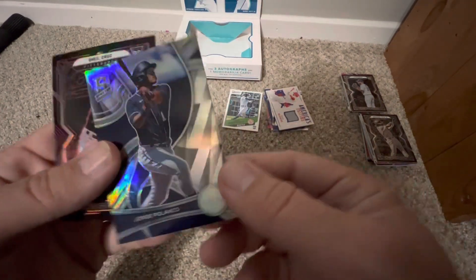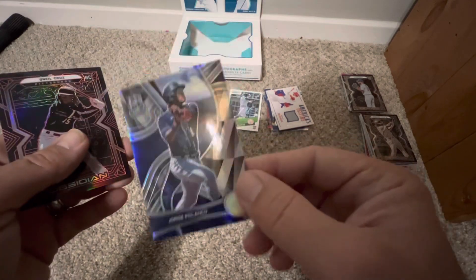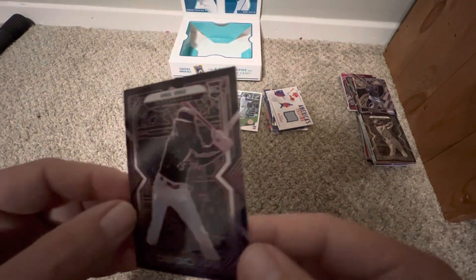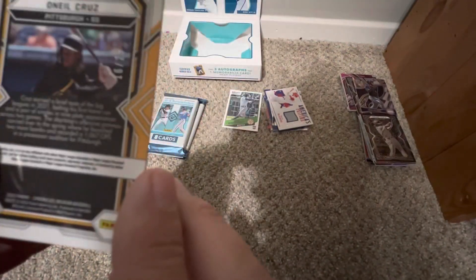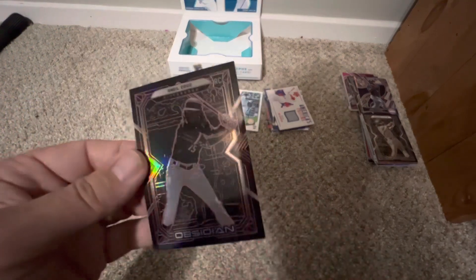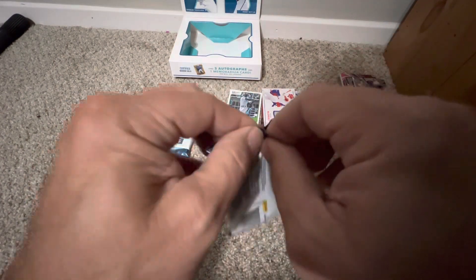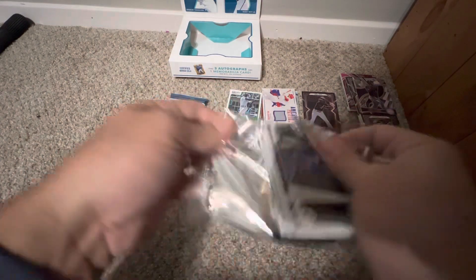We've gotten all of our hits out of the way. There's a George Valera — the Spectra cards are really nice looking, great color. The Obsidian O'Neill Cruz Jr. has a red tint to it. I wonder if that one's numbered — yes, out of 25 on the Obsidian! That's why it was red. Sweet — that is definitely a nice one. I'd like to follow O'Neill Cruz's career and see if he becomes a superstar; that card might be worth keeping.